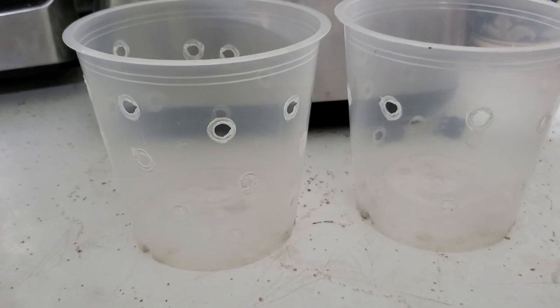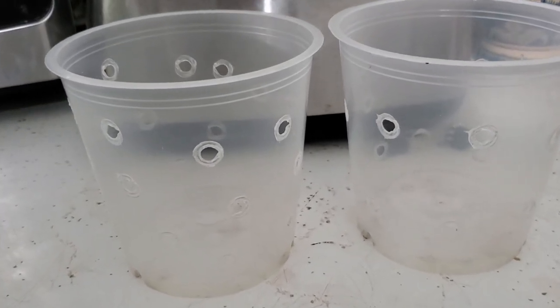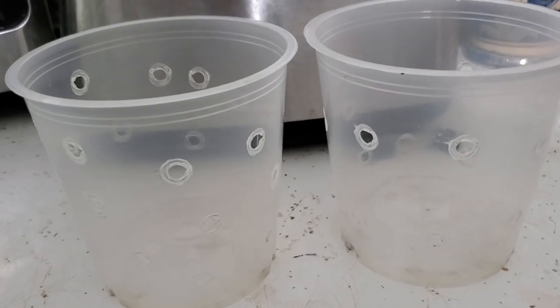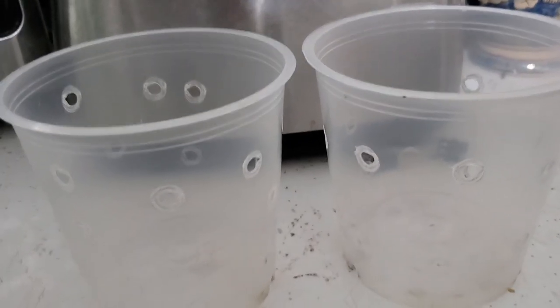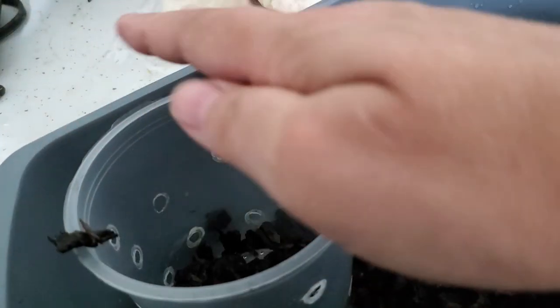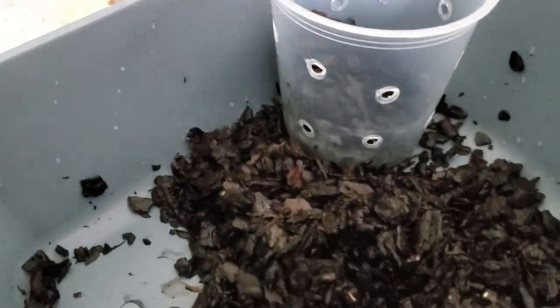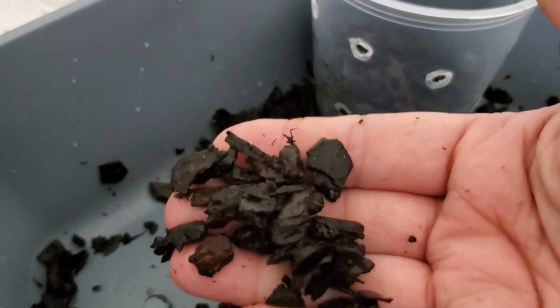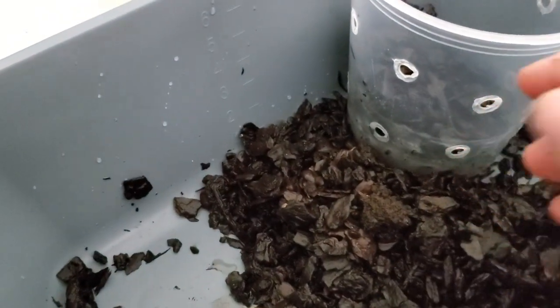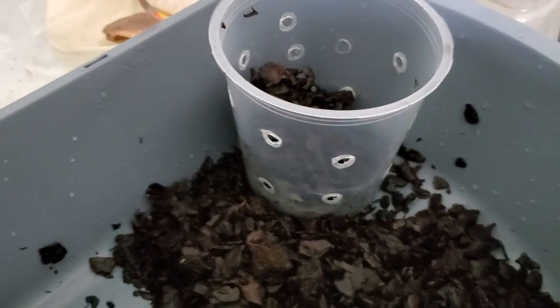The phalaenopsis is an epiphyte and would naturally be growing on the side of a tree. I'm going to keep the bark it came in — and if I had to guess, I'd say these were probably Walmart orchids looking at the brand name. All I'm going to do is take this and pot the orchid back up in it.